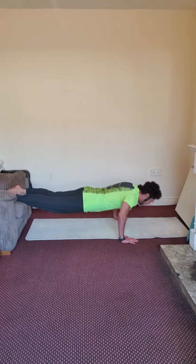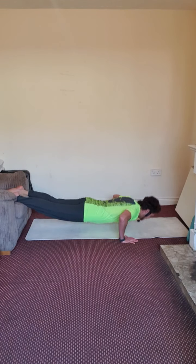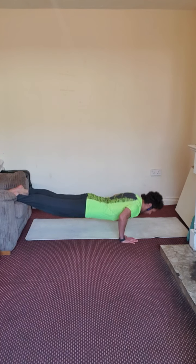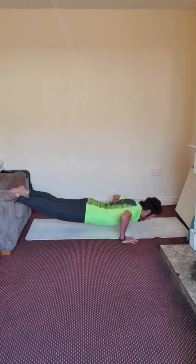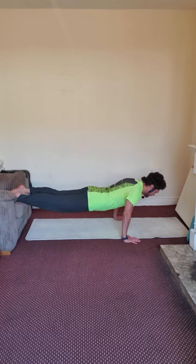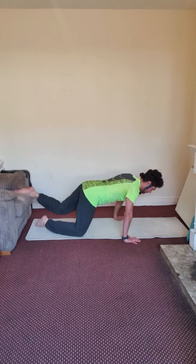Breathe in and out. Two — focus on your chest. Three — triceps. Four — shoulders. Five — contract your core. Six, seven, eight, nine, ten. Two left. Last one — fantastic.